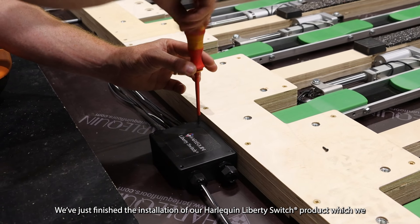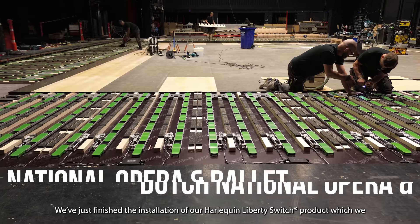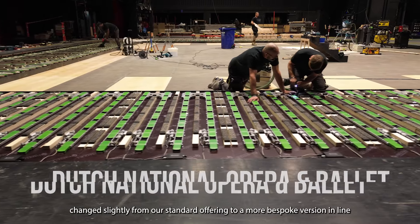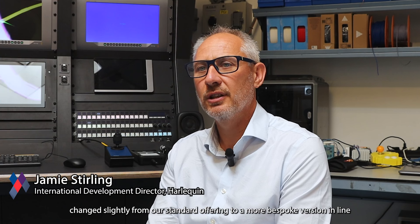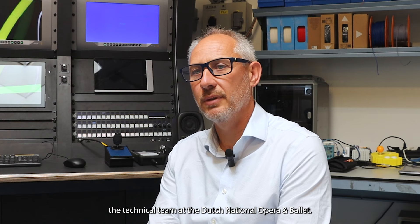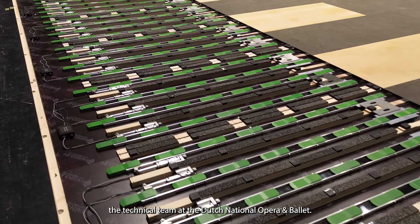We've just finished installation of our Harlequin Liberty Switch product, which we changed slightly from our standard offering to a more bespoke version in line with the technical specifications and ideas coming from the technical team of the Dutch National Opera and Ballet.